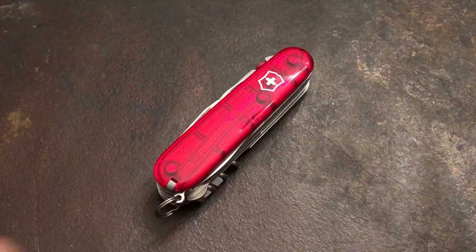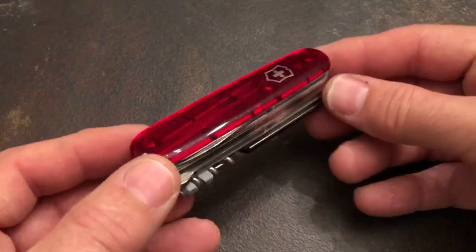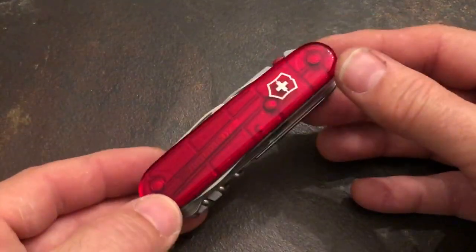Hello YouTube. I've heard a few people ask me about this recent custom that I've built. This is being called the climber light.